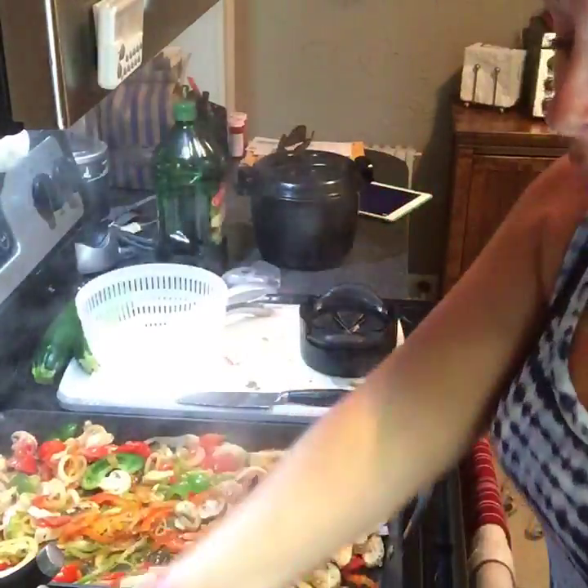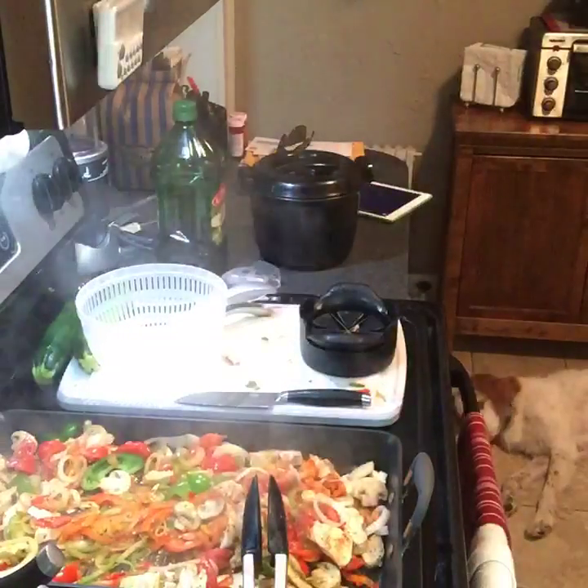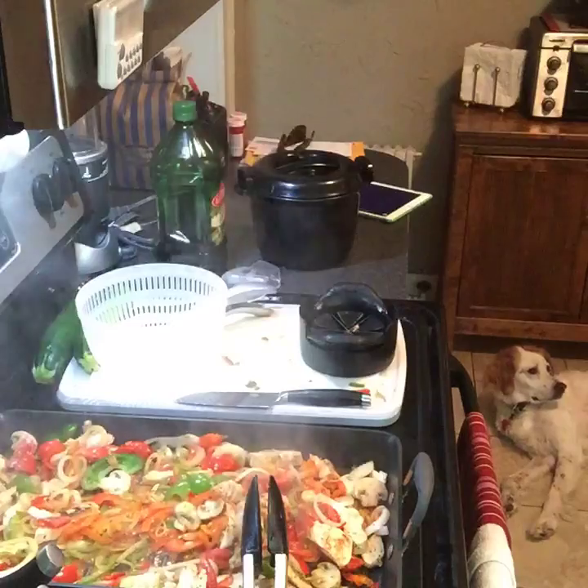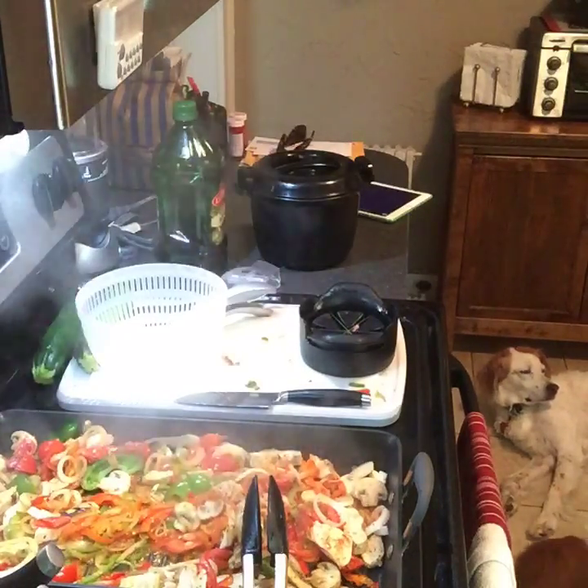And then we're going to shred some cheese. I got these two today — they're buy one, get one. I was going to make some chicken parmesan but I opted out.